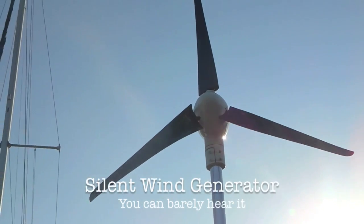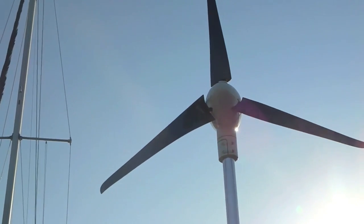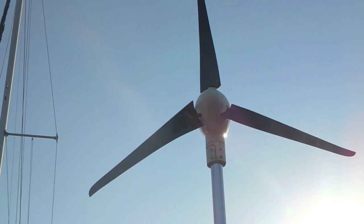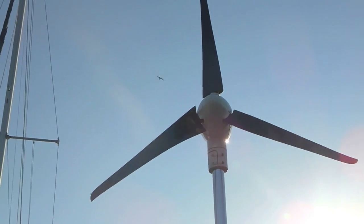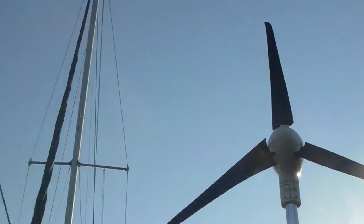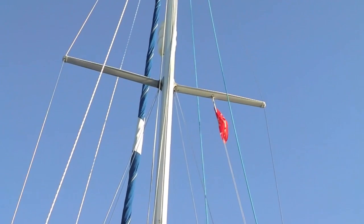Now listen closely at how quiet the new Silent Wind Air Generator is. You can barely hear it. And just look at that flag — there's quite a blow.